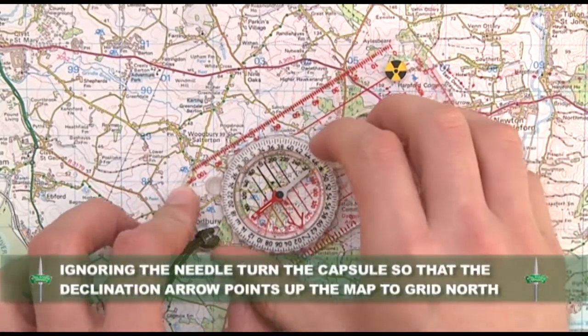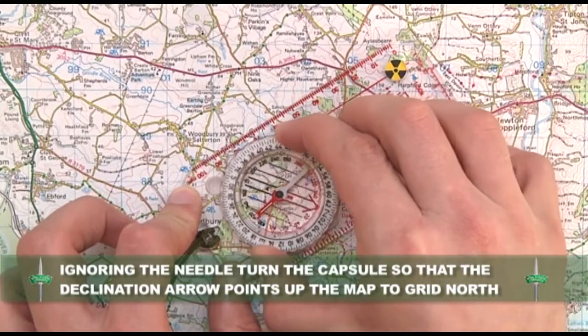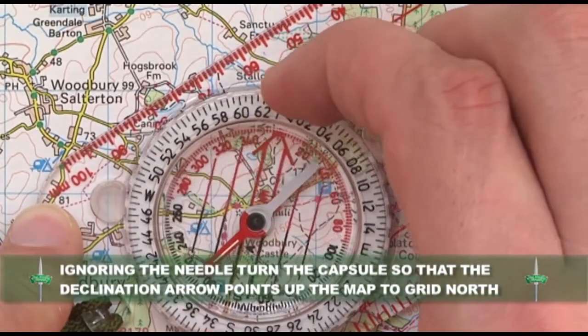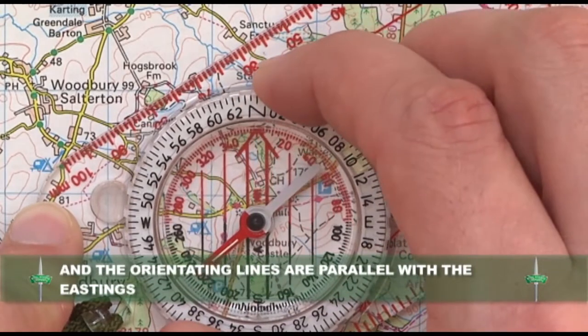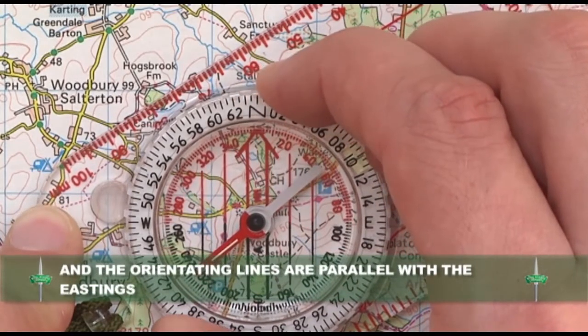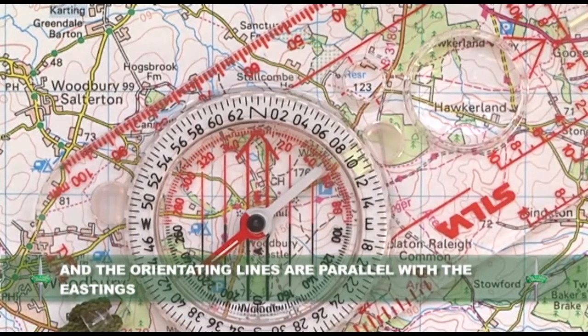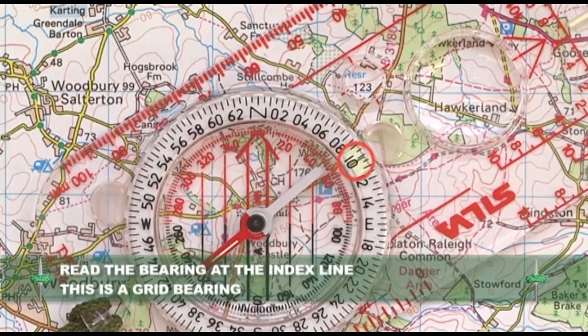Ignoring the needle, turn the capsule so that the declination arrow points up the map to the grid north and the orientating lines are parallel with the eastings. Read the bearing at the index line. This is your grid bearing.